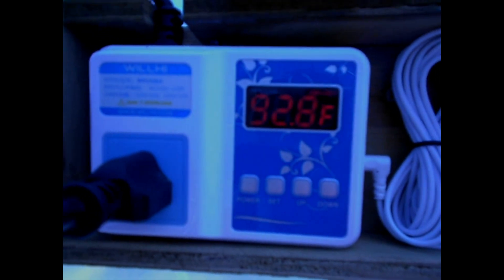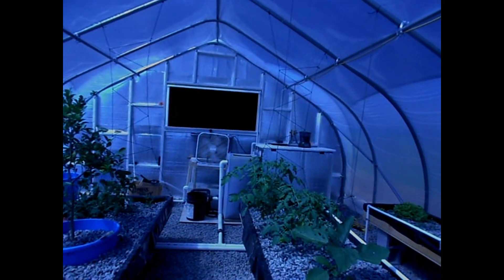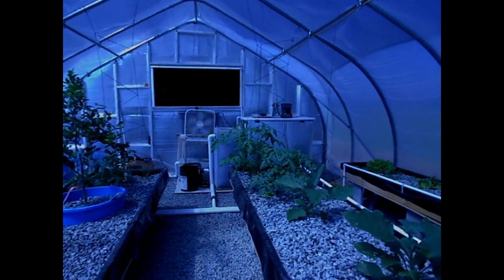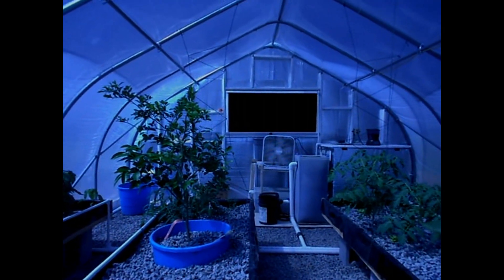The thermostat shows 92 degrees in here. My fan is pulling the air through the swamp cooler — another successful job completed on the homestead. Thanks for watching! If you liked our videos give us a thumbs up and hit that subscribe button. Today we hit 50 subscribers — hit that little bell to get notifications, and until next time, thanks for watching and God bless.